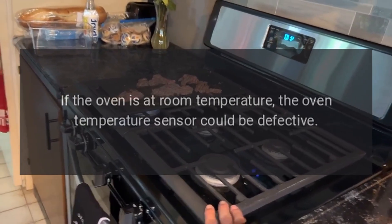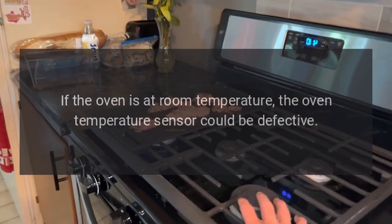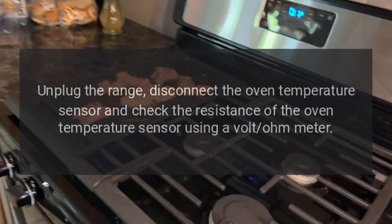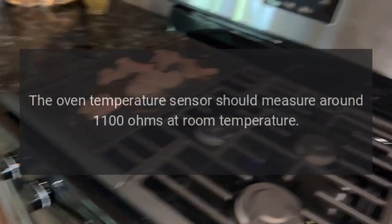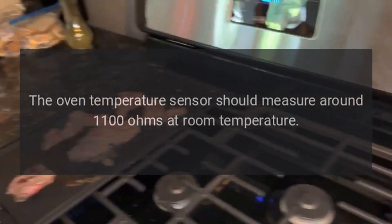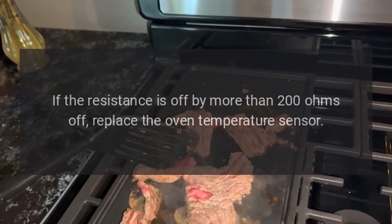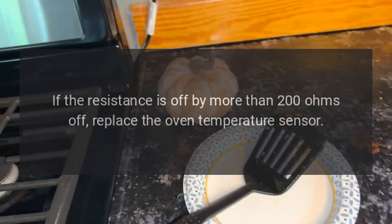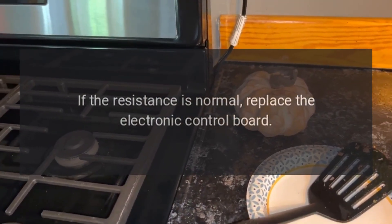If the oven is at room temperature, the oven temperature sensor could be defective. Unplug the range, disconnect the oven temperature sensor and check its resistance using a volt-ohm meter. The oven temperature sensor should measure around 1100 ohms at room temperature. If the resistance is off by more than 200 ohms, replace the oven temperature sensor. If the resistance is normal, replace the electronic control board.